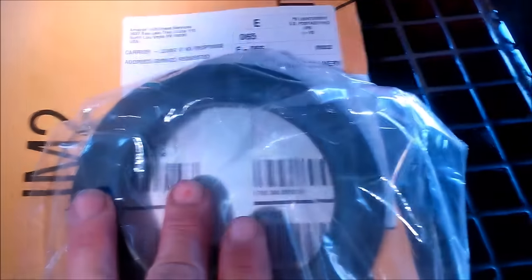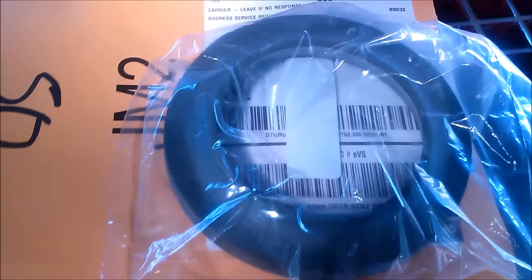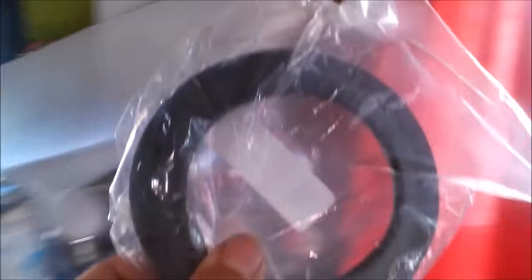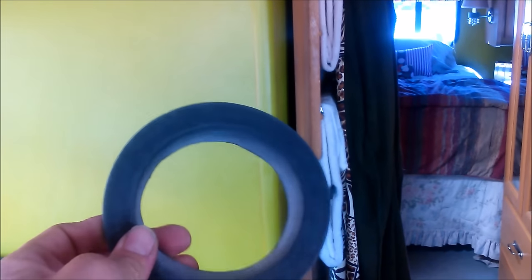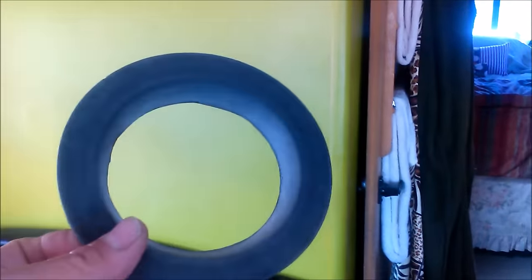My flange came from Amazon.com. I ordered it on Friday and it's Sunday and it's already here — I didn't think that would happen. It cost me about seven fifty. So don't think parts aren't available, they are.